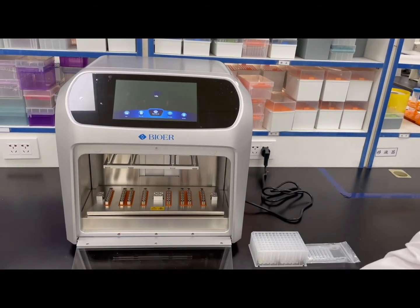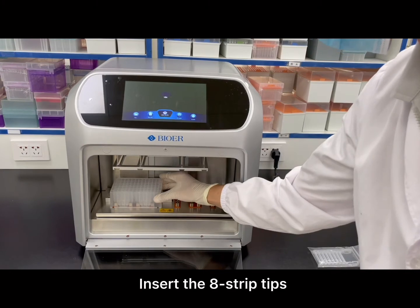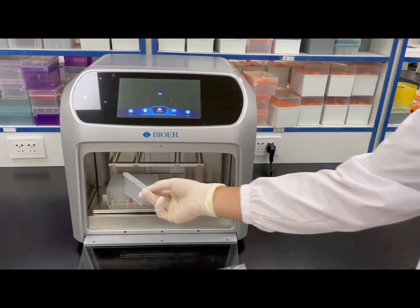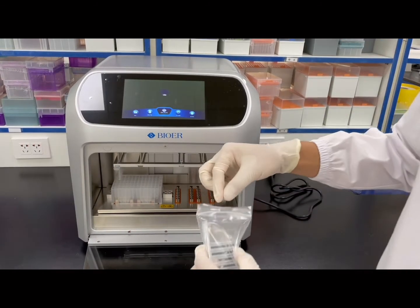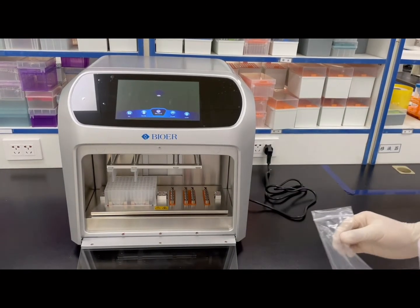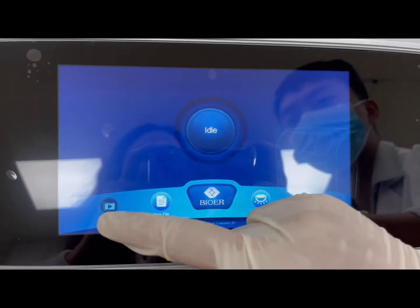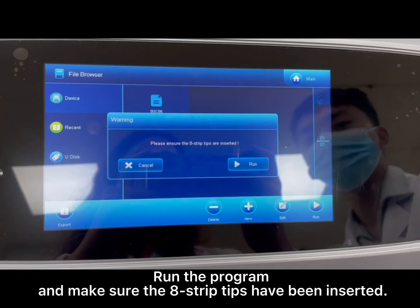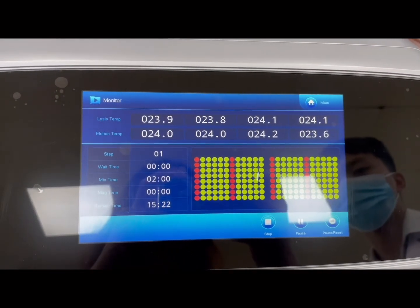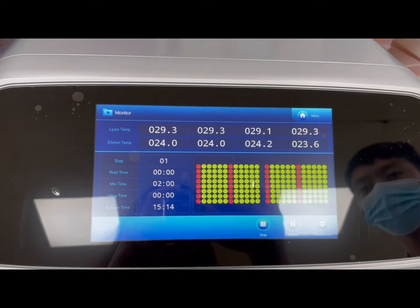Open the door. Put the plate into the instrument in the correct direction. Insert the A-strip tips. Close the door. Click Run. Run the program and make sure the A-strip tips have been inserted.